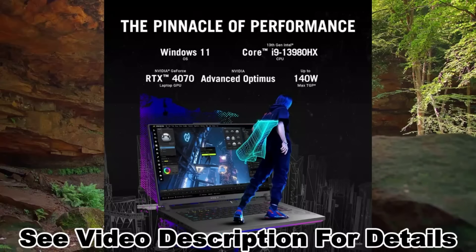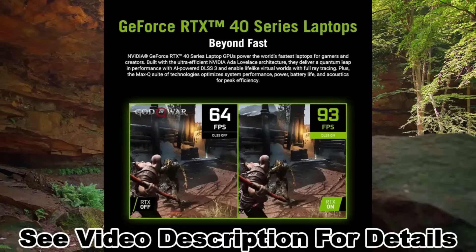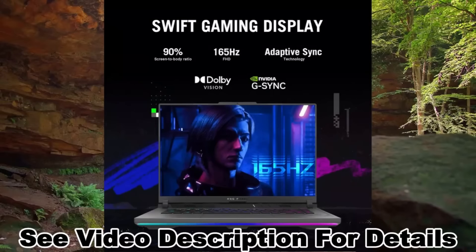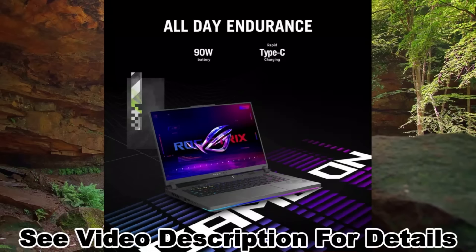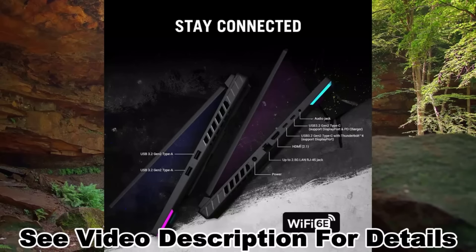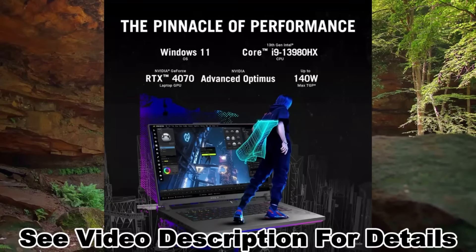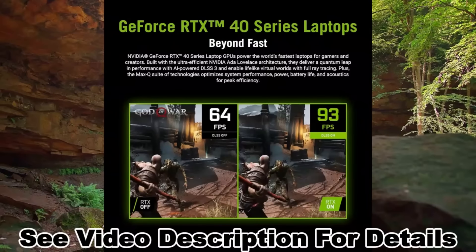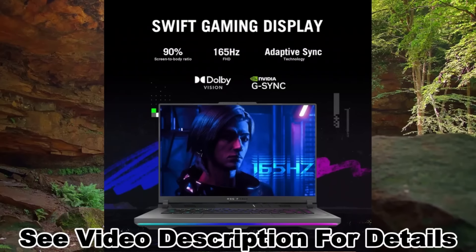Asus ROG Strix G16 2023 Gaming Laptop, 16-inch FHD 165Hz display, GeForce RTX 4070, Intel Core i9-13980HX, 16GB DDR5, 1TB PCIe SSD, Wi-Fi 6E, Windows 11, Eclipse Gray. Hard disk size 1TB, CPU model Intel Core i9, RAM 16GB, operating system Windows 11 Home. Special features include anti-glare coating and a dedicated graphics card.